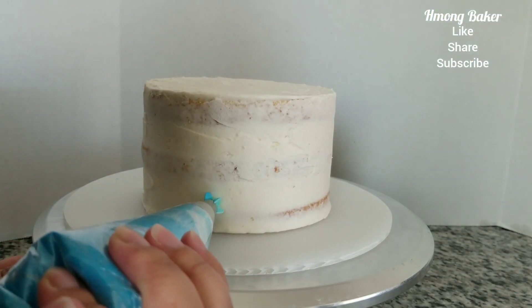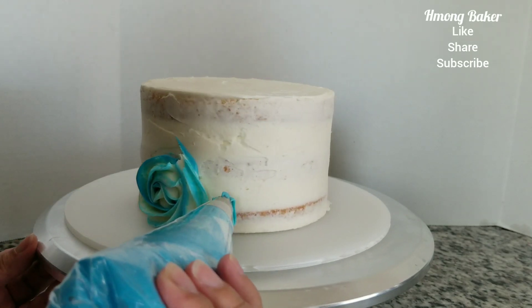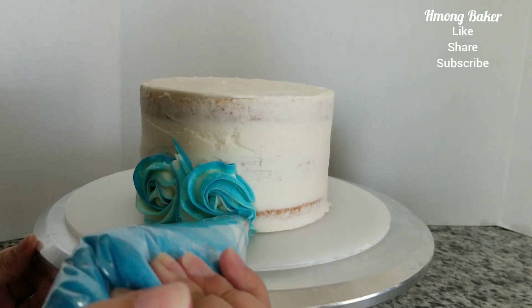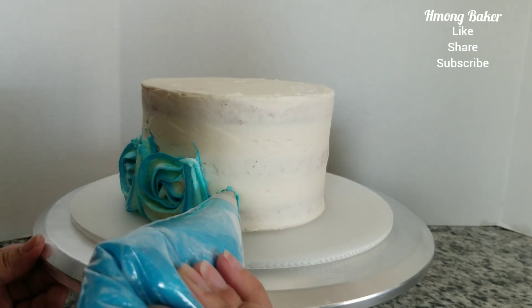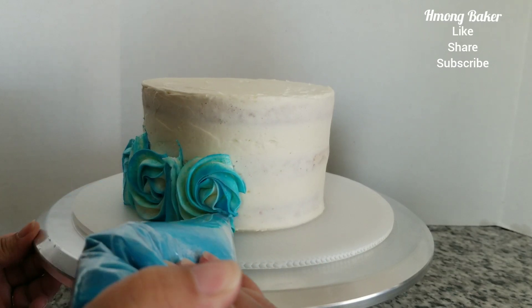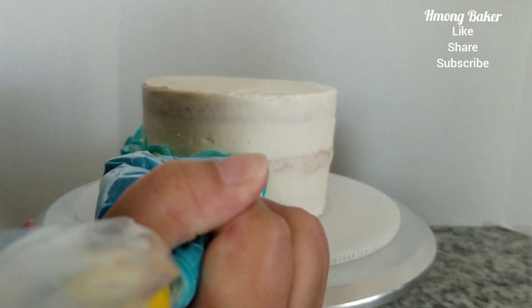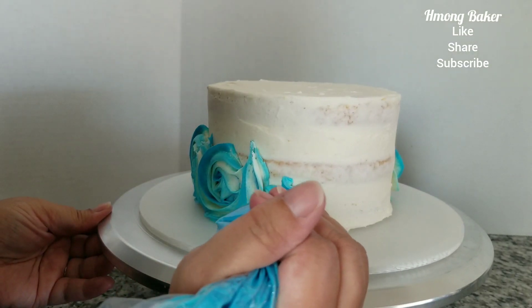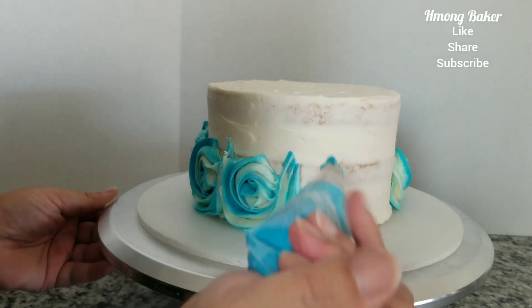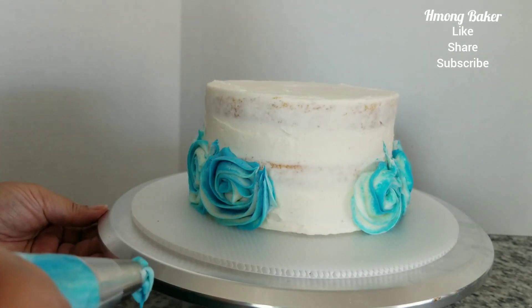And onto my piping. With this video I did do a lot of editing and cutting out, just because I noticed that when I was going back my hand was in the way while I was piping the rosette, so I do apologize for that.